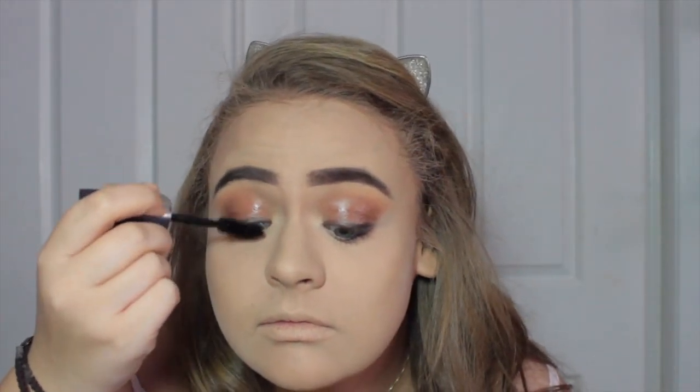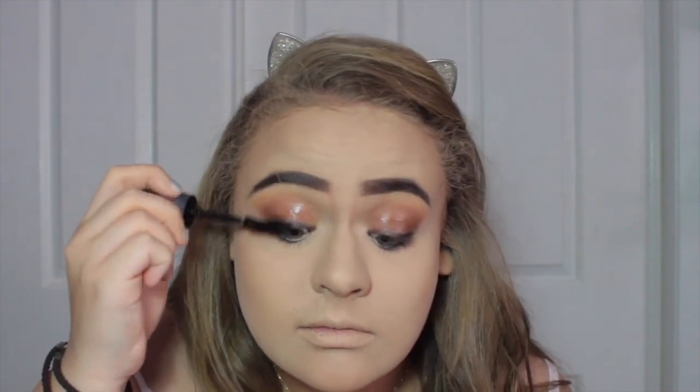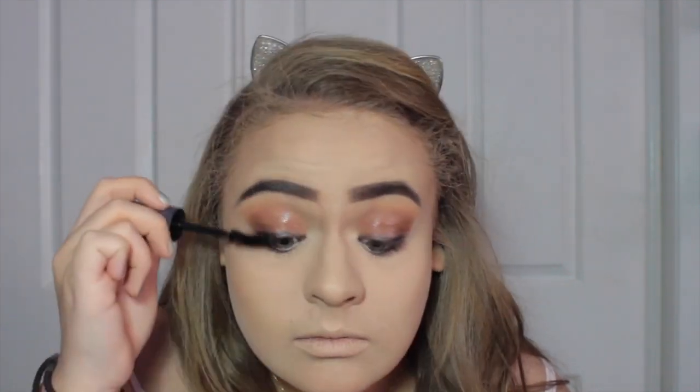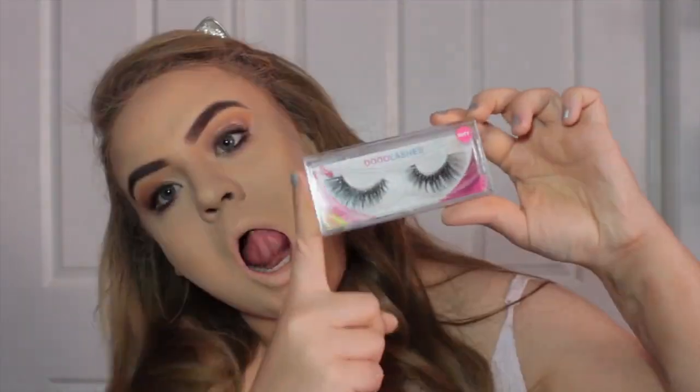Throwing on some mascara — this is the Rimmel Eye Rock mascara, it's just a mascara. Look at those lids, they're so glossy and gorgeous, I love it. I've never done glossy lids before. I'm going to take Benefit Coralista blush — my favourite blush of all time because it's just really subtle.